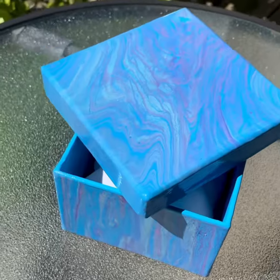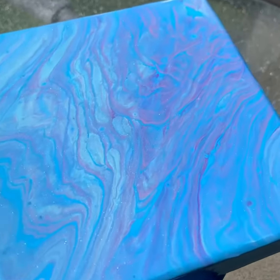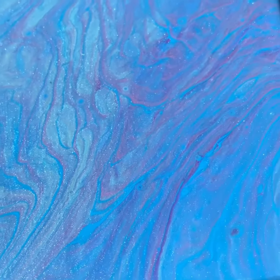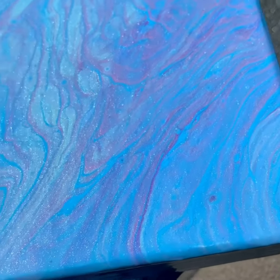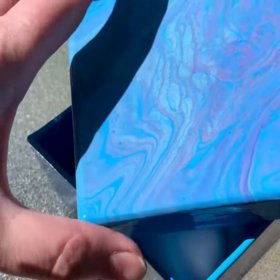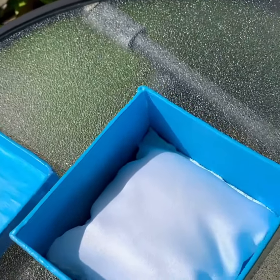We are outside so I could show you all the pretty glittery paint on here — isn't that pretty? That's the top. The inside has been painted too, but that was just hand painted, not poured.